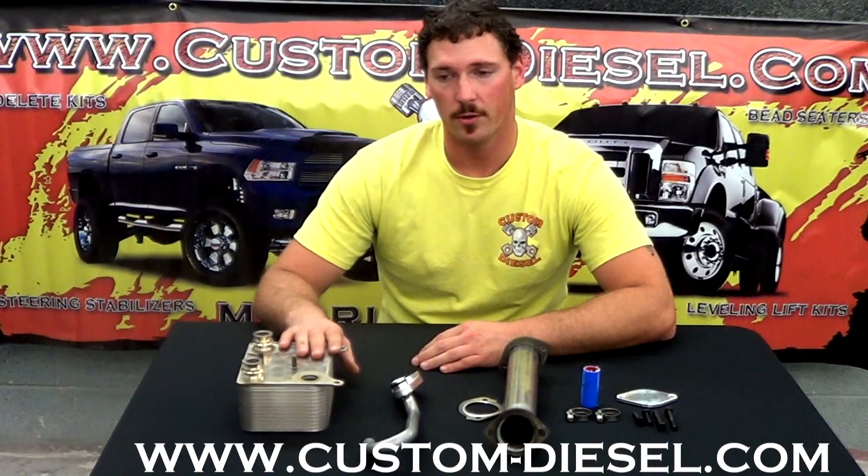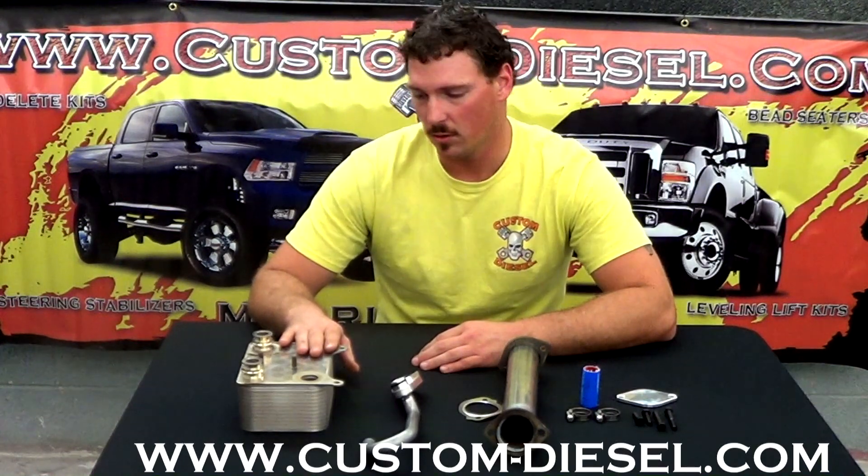The EGR cooler itself is simply a heat exchanger. It's using the engine antifreeze to pull some of the heat out of the exhaust before it sends it back into the intake, mixes with the fresh air, and goes back into the engine. So whether you're replacing your EGR cooler with another cooler or doing an EGR delete kit, it's still a good idea to change your engine oil cooler to get rid of the restriction and keep the coolant flowing as it should.